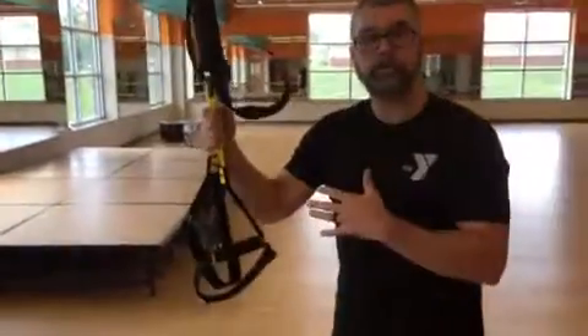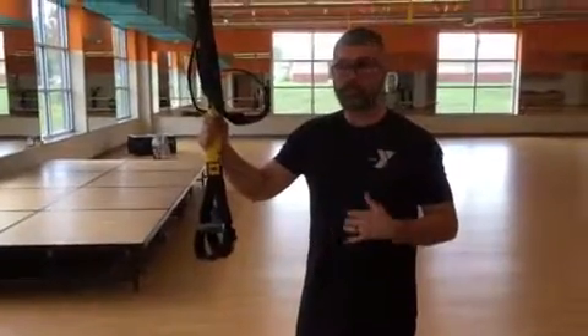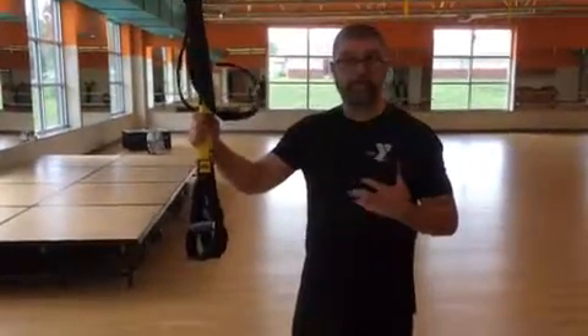Lots of moves you can do with the straps — full body, lots of core engagement, strength, mobility, flexibility, and conditioning. Let me know if you have any questions.